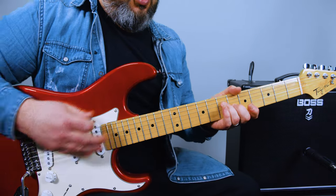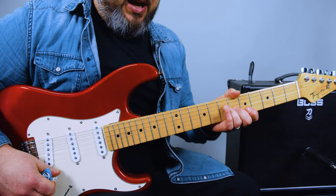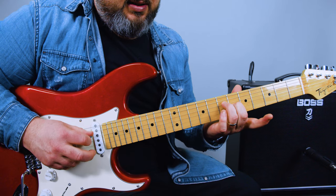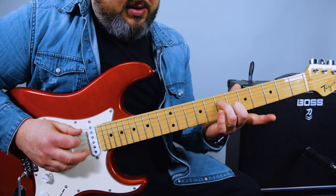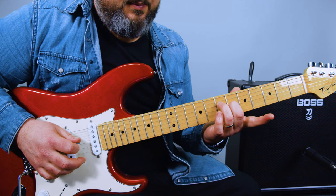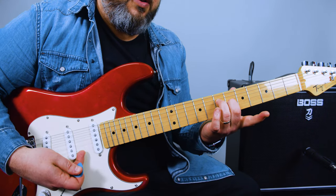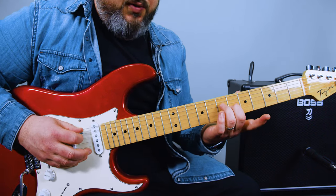We're going to call them the A-string, D-string, et cetera, just for ease of explanation. We're going to start with the open A: 0, 7, 6, back to 7. You're holding that shape — 7 and 6 right there. So after you go A, D, G, D, you go over to the high E, then E, B, G — just down the row of strings.